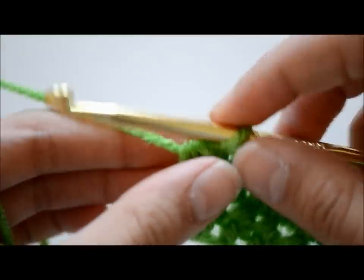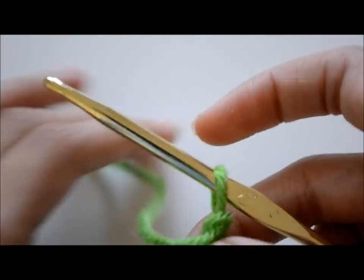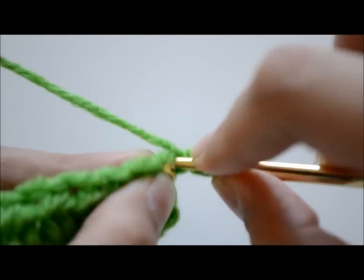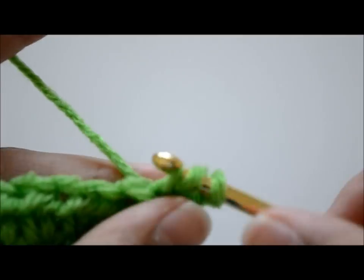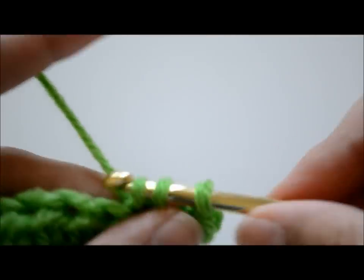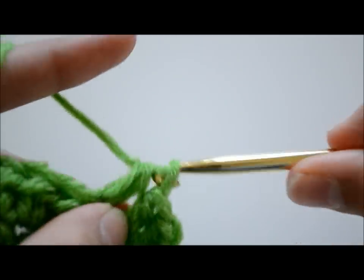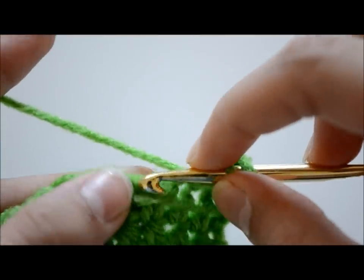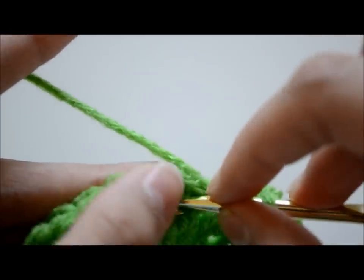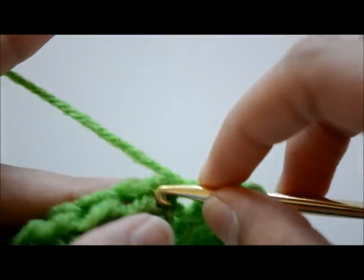Once I was done I again chained one, flipped my work over, and started my third row. This is actually really simple — you're just going to do this all the way to the top. Every time you reach the end, chain one, flip your work over, and start doing half double crochets again. You're just going to fill this up making a rectangle or square. For this placemat I ended up with 15 rows, but you could add more.